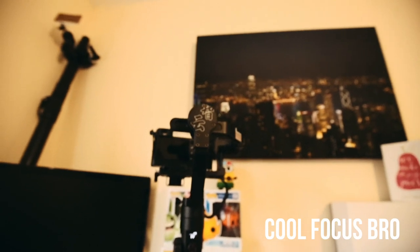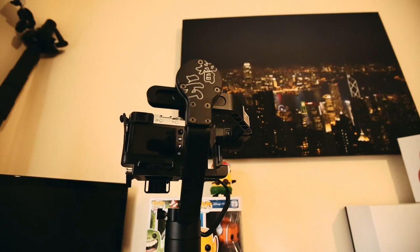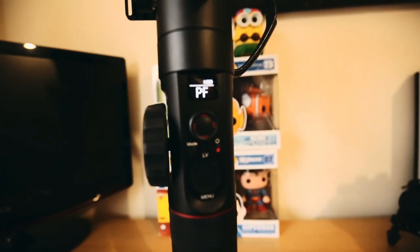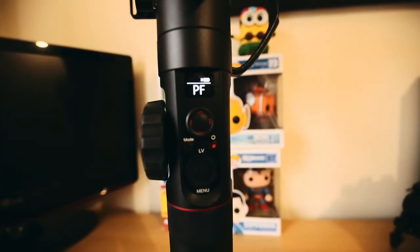Anyway, this isn't a review of the Crane 2 because, let's face it, there are a lot of reviews on YouTube and why would you want another one saying the same thing? This video is really just my thoughts on the product and why I love it or don't love it.